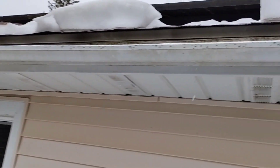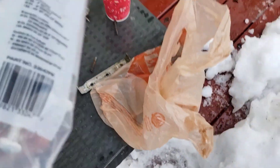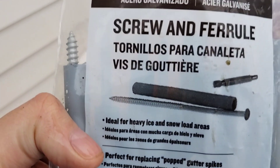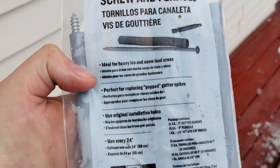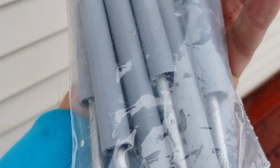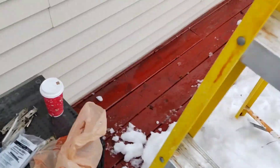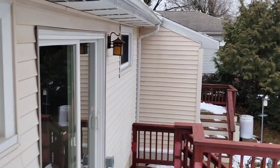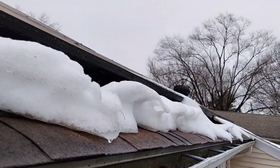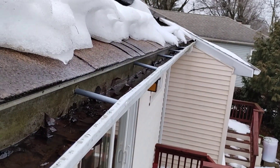There's a very easy fix for this, which I'm doing right now. You can buy these heavy galvanized steel brackets — 17 bucks for 10 of them. I've been putting them in and it works pretty well. You can see I've replaced about five of them down the line there.